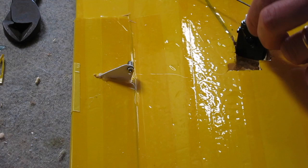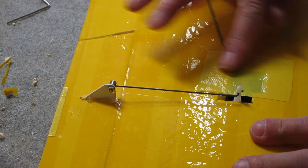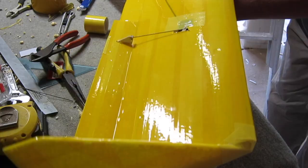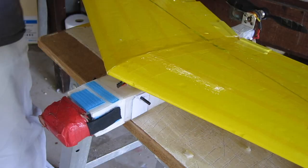Clipping the push rod to the right length. Hot gluing the servo into position — just a little bit of hot glue so I can pull it out easily if I need to. A bit more reinforcing tape over the servo for a bit more strength. The push rod length is just roughly set at this stage and I'll need to adjust that later on. And there's the aileron all finished.